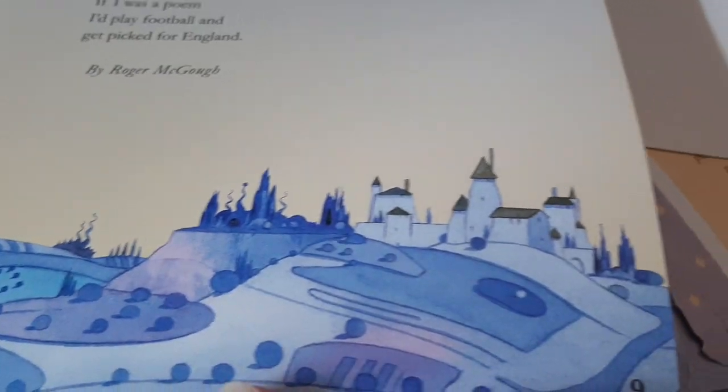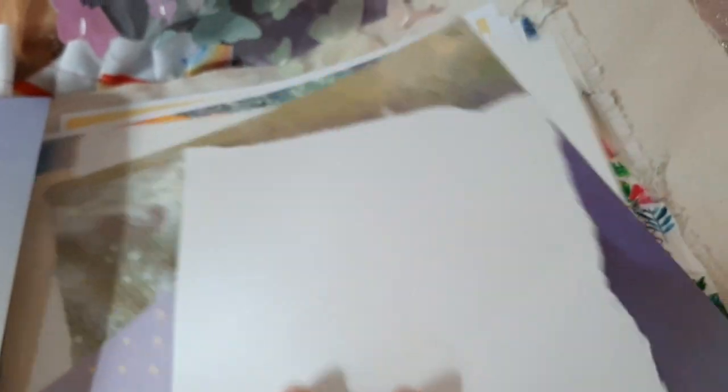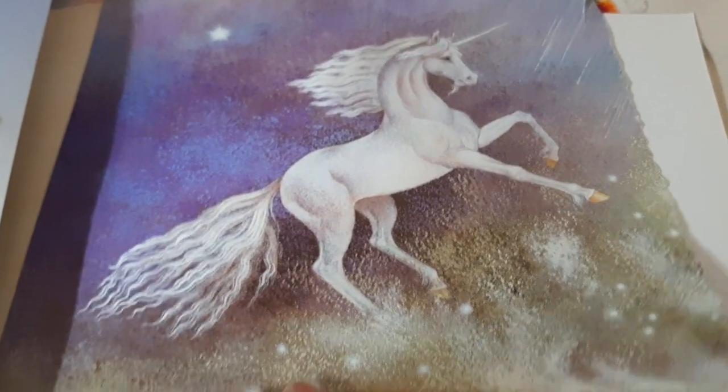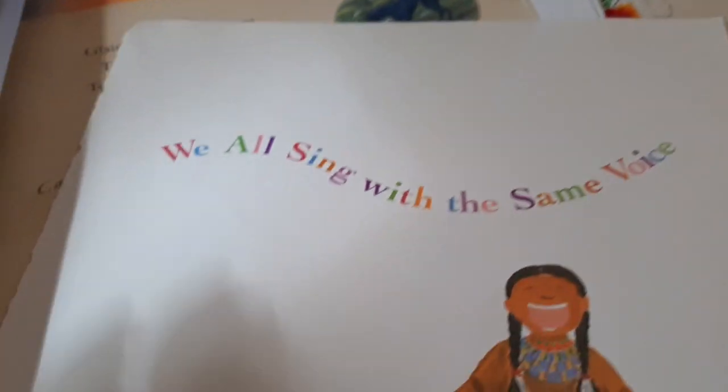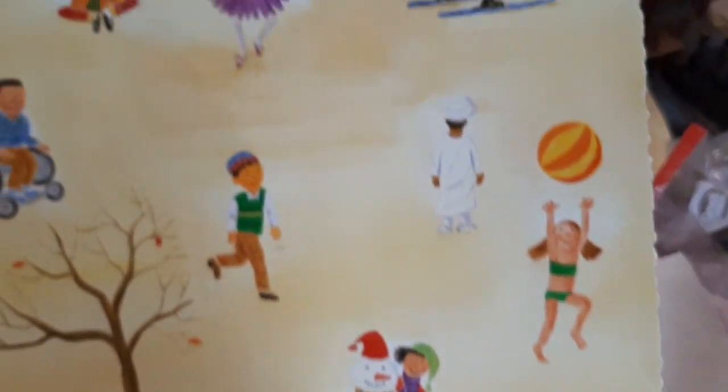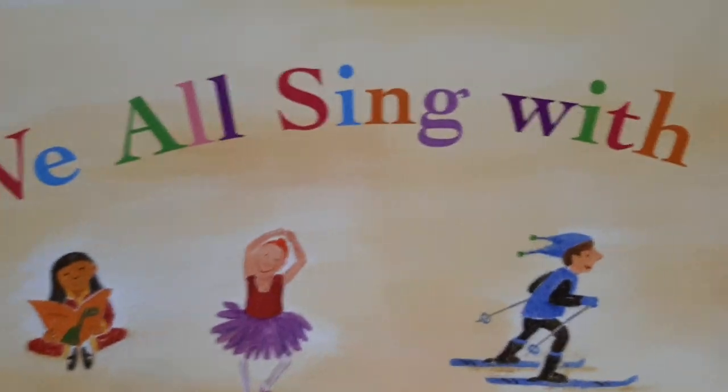Oh, here it is — it has the castle and it has a poem. So I'm thinking I'm not going to cut that one up; that's going to be all one. And the unicorn — that was in a book. And look at this: 'We All Sing with the Same Voice.' I'm thinking I might just fold that and put it in. I don't want to cut that one up.